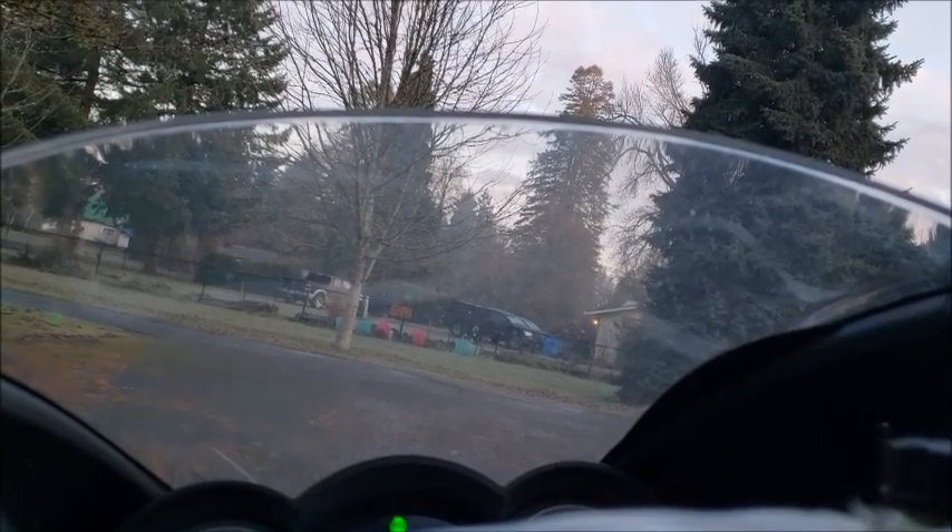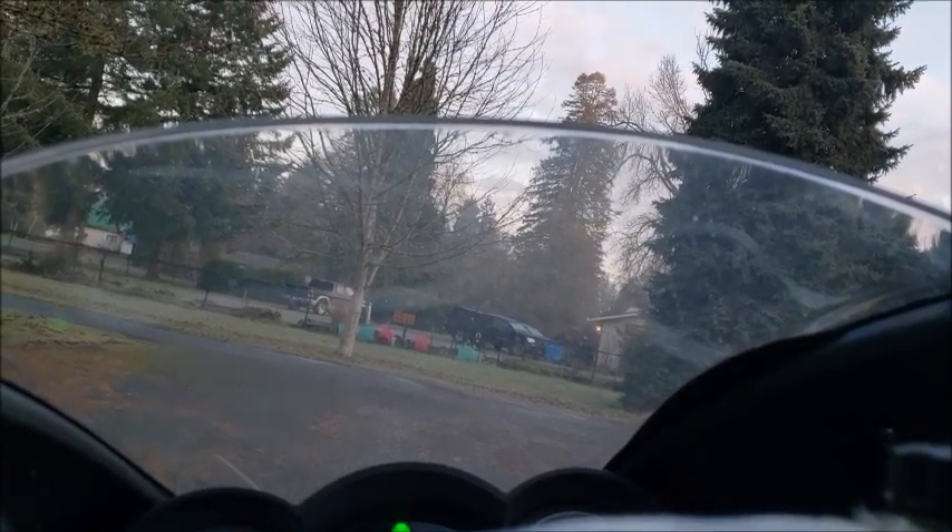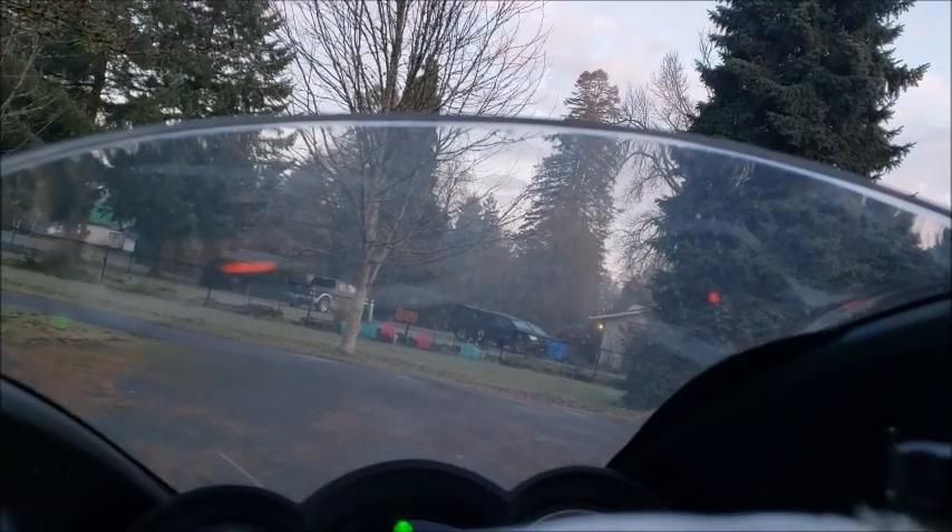I don't know what to do. All right, so it's 30 degrees out. I warmed up the battery for two minutes, and this is my starting attempts. I checked the battery voltage before I started, and I was at 13.3 volts.